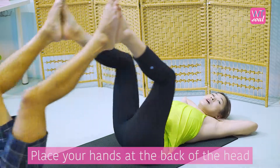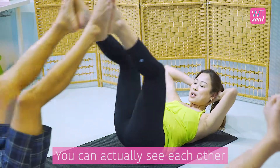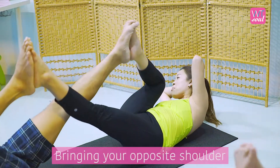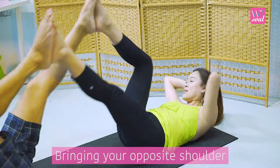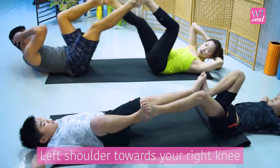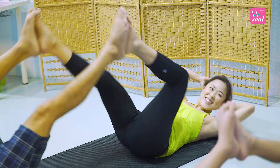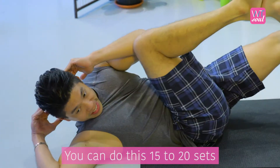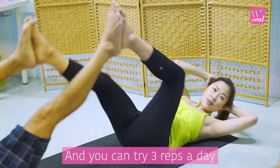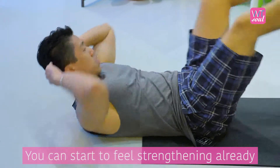So once you're ready, place your hands at the back of the head and then start to roll your shoulders off the floor. Basically when you rise, you can actually see each other. So you're going to take a breath in and start on your rotation, bringing your opposite shoulder to opposite knee — so that means right shoulder to left knee, left shoulder towards your right knee. And you can start to feel the abdominals working already. If you're comfortable, you can do this 15 to 20 sets, and you can try three reps a day. You can start to feel the abdominals tightening and strengthening already.